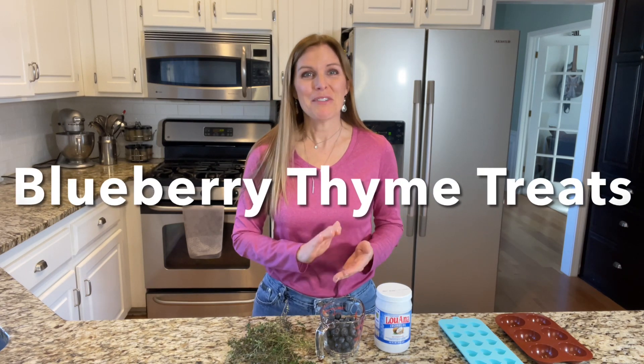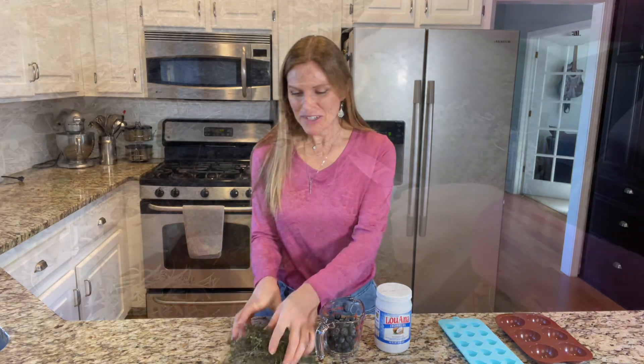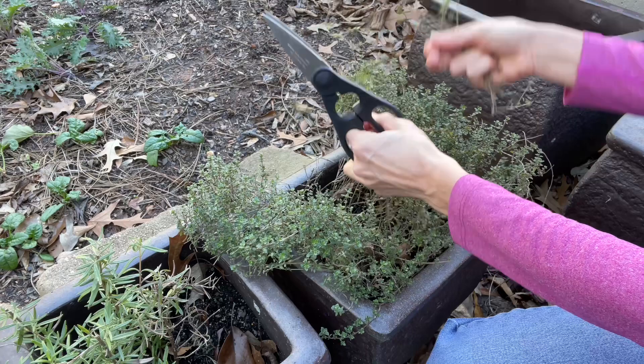Hi, welcome to Camille Cooks, where every episode features one free ingredient that we got out in the wild — in the garden, hunted, fished, or gathered out in nature. Today we are making blueberry thyme frozen dog treats. It's a special treat with extra love for my dog, and today's free ingredient is thyme from the garden.